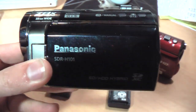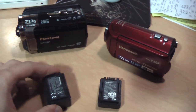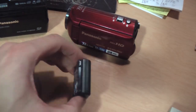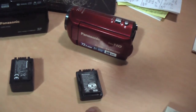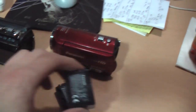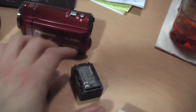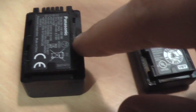I have this older Panasonic standard definition camcorder which came with a high capacity battery that I wanted to use with the V110, because the one that the V110 comes with barely lasts half an hour. I discovered that while the small battery fits fine, the high capacity one — though it has the same pinout and voltages — would not fit on this camcorder. The reason is there is a tab in the middle of the right side when the label is facing up.